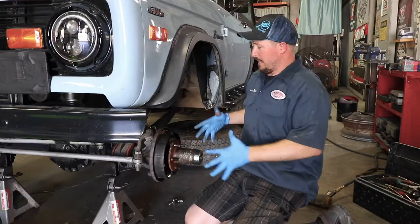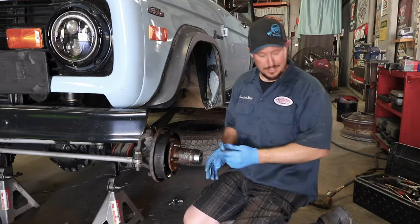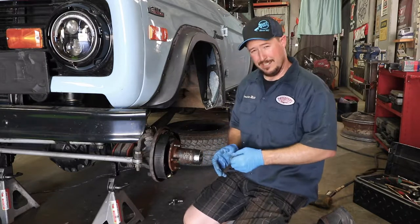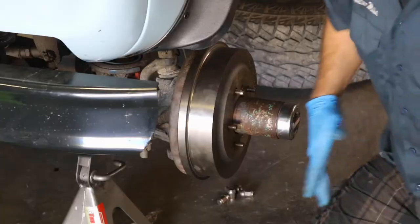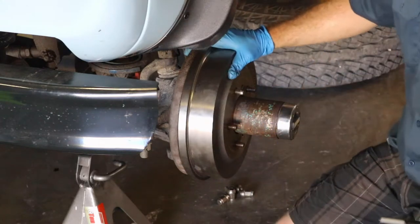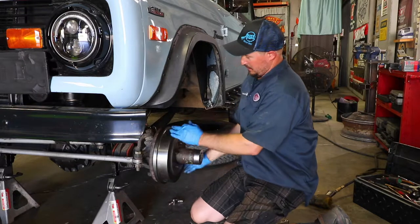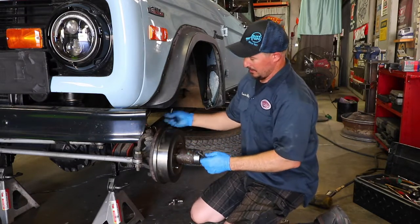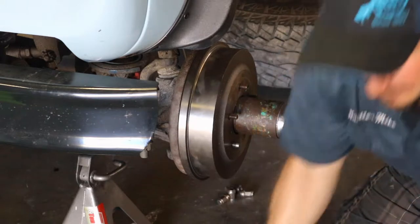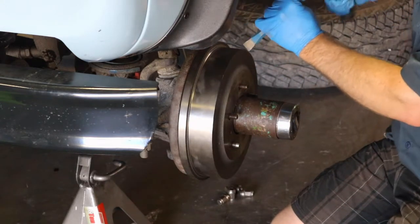If you've got some drums and shoes seized together — probably most likely with rust — then you're going to have to take some more persuasive measures to get that off. What I would suggest is actually cutting the drum off completely. You're going to cut it across this face, then spin it 180 degrees and make another cut, then take a chisel and hammer and try to break it apart in two pieces.